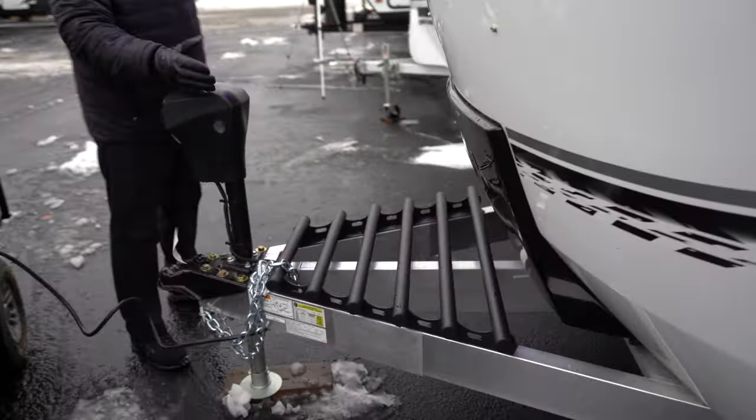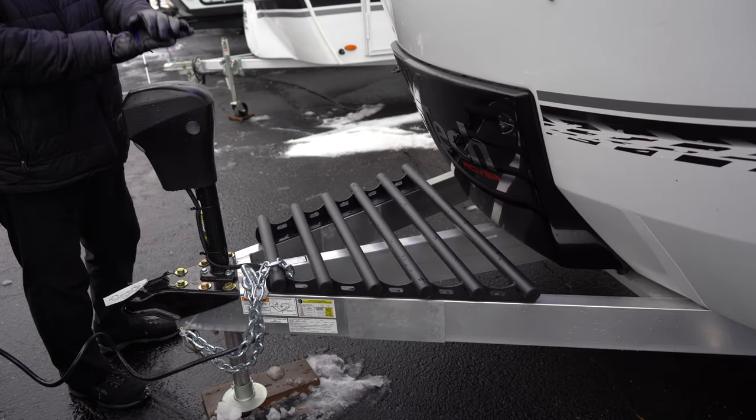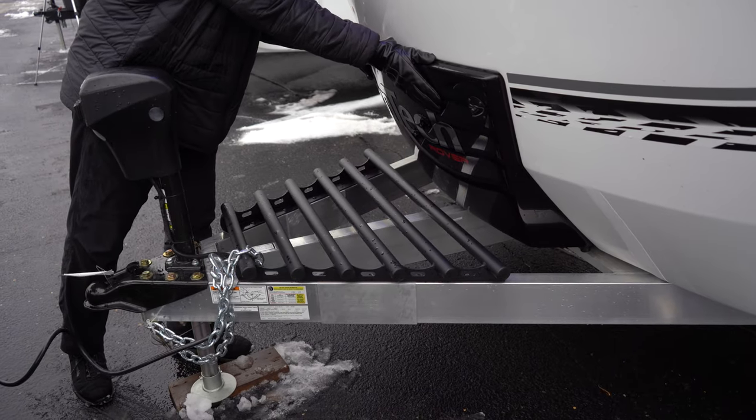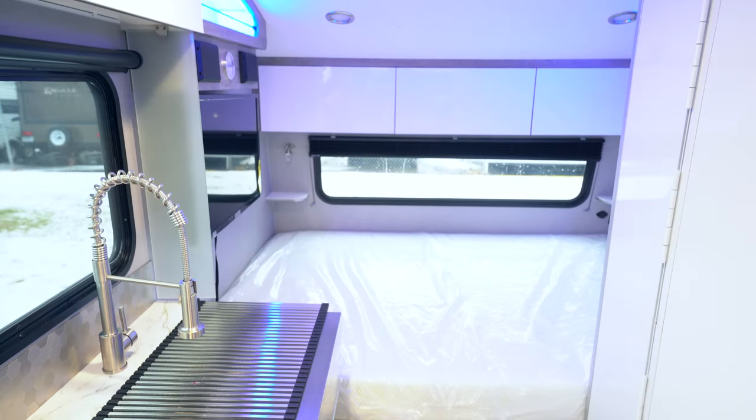Coming up front, it does have a power tongue jack, which is very nice for bringing the trailer up and down instead of manually cranking. And behind here would be your LP tanks. Let's take a peek inside.